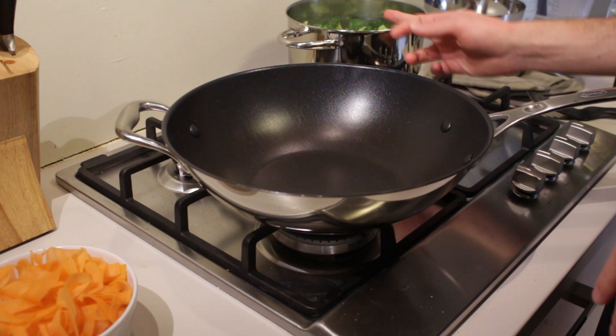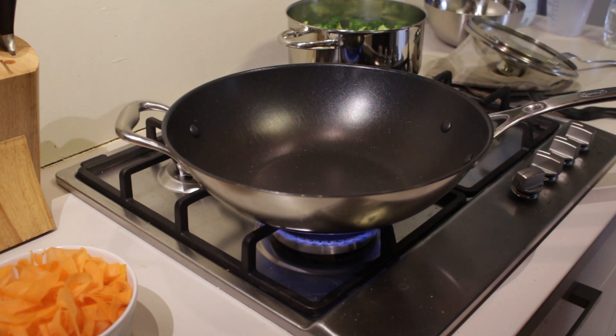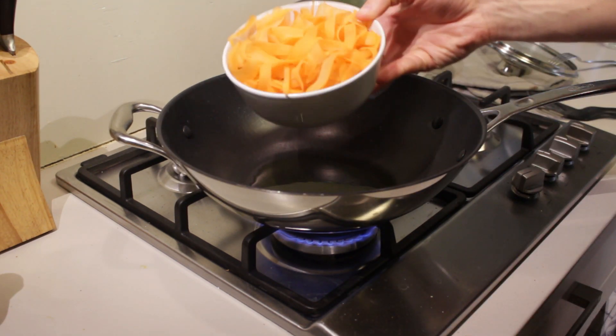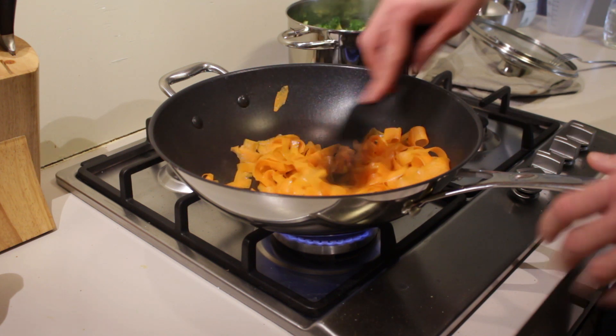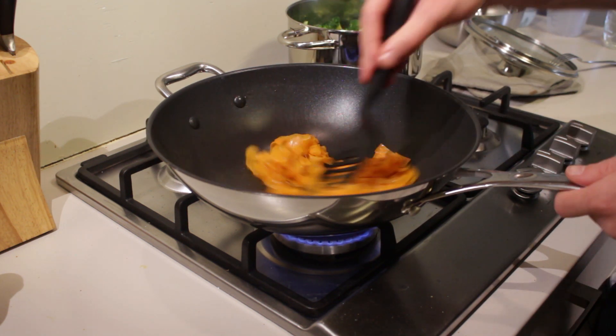Our broccoli is done. I've drained the water. Take a large pan — I'm going to use a wok pan — put it on the fire. Take some olive oil and add it in there and let it get hot. Once the oil is hot, add in your carrots, give them a good stir, and let them fry for roughly five to six minutes or until they're halfway done. Make sure to keep stirring them so that they don't burn.